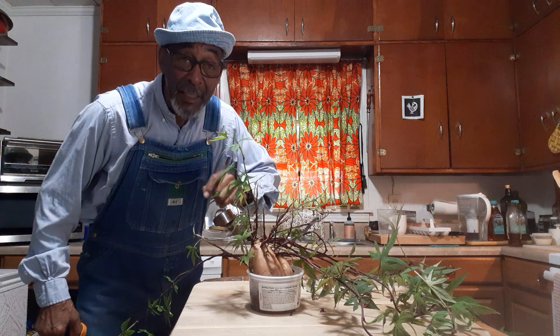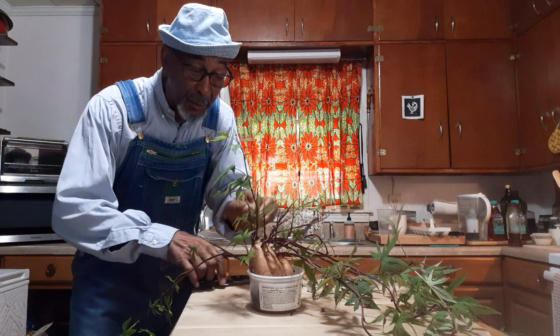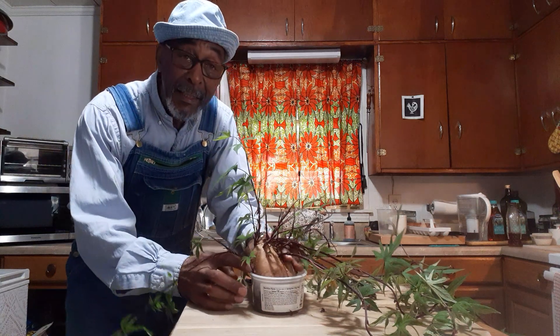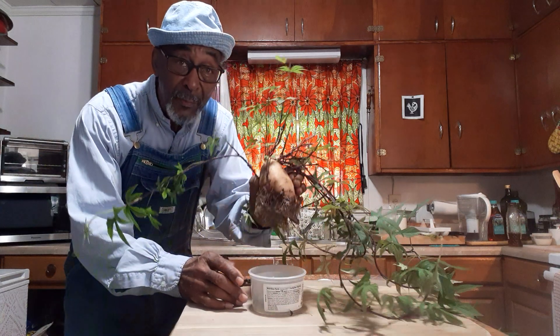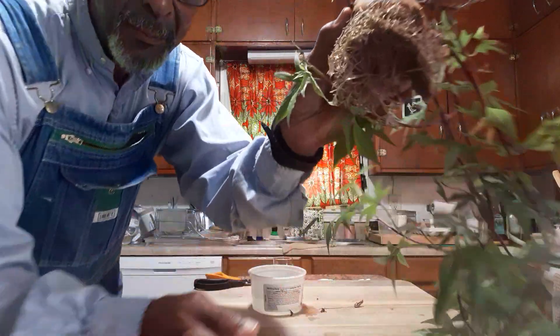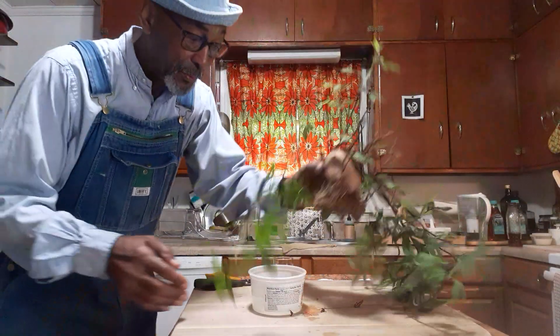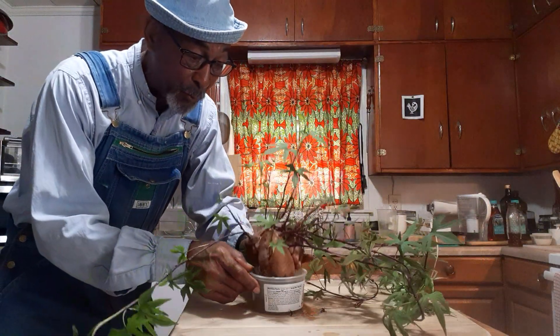I let her continue to grow, just giving her a little water every time she finished drinking. And eventually, look what happened — see those roots? Sweet potato roots. That's what happened — it rooted.